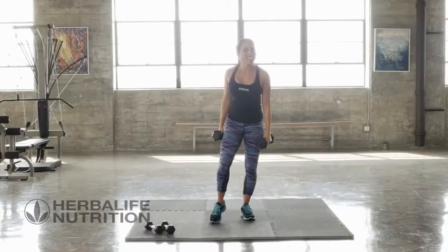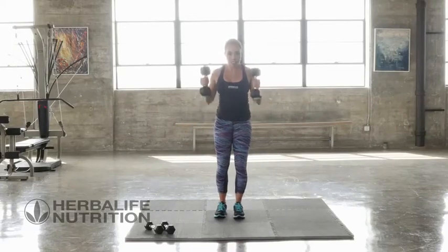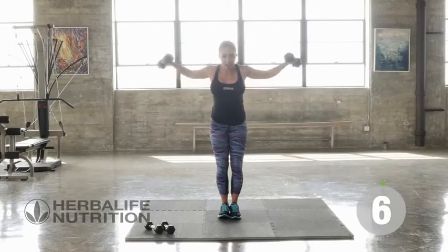We've gone down the ladder. Now it's time to go back up that ladder, starting with your heavier weights at six. Six out to the side.